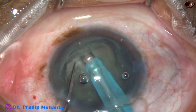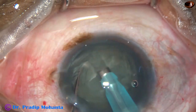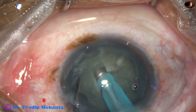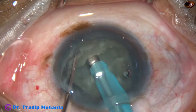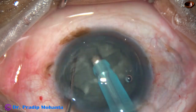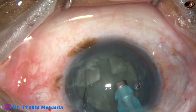And now I rotate the nucleus 90 degrees and make a trench on the hemi nucleus. Rotate it again and lengthen the first trench. Rotate again 90 degrees and make the trench on the other hemi nucleus. In this way, a plus sign has been made.